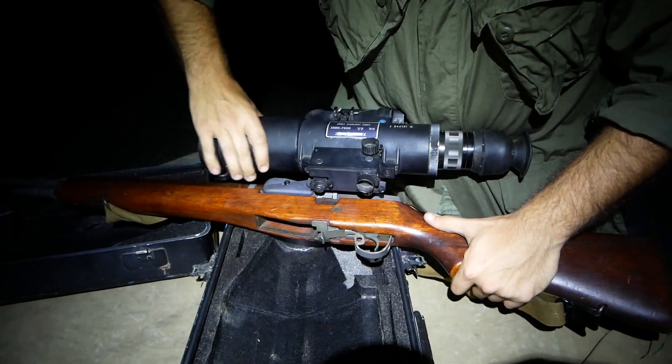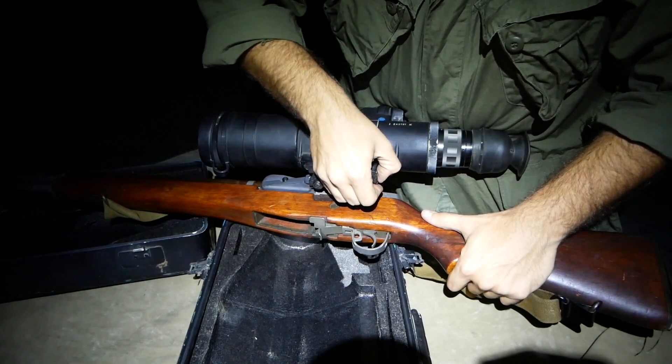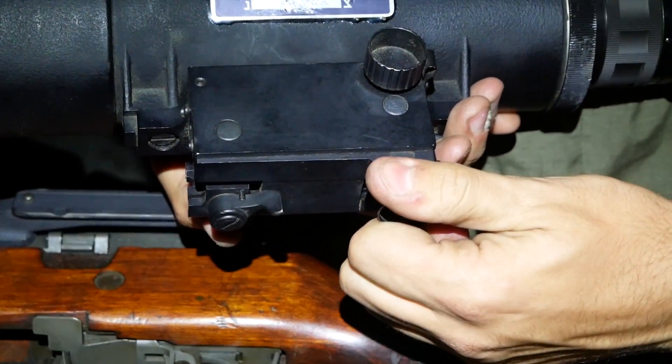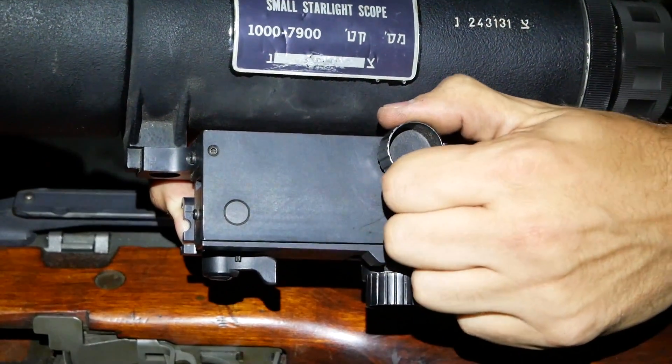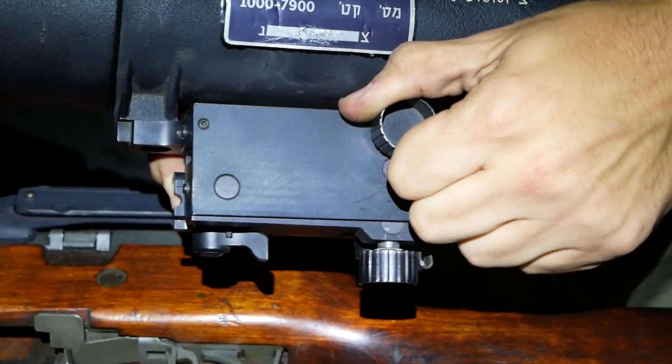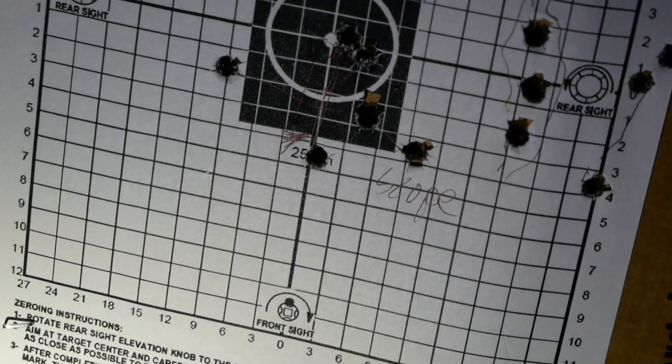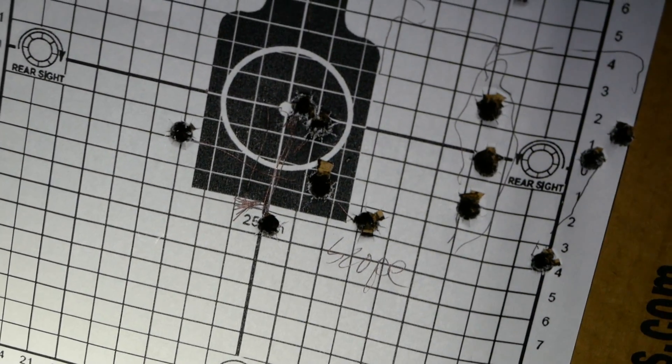We found it not to be the most accurate, even at 20 meters. We were shooting at 20 meters and tried to zero it, and after a couple adjustments the thing was completely off. It is a bit of a shaky mount — it is what it is, it is not very accurate.